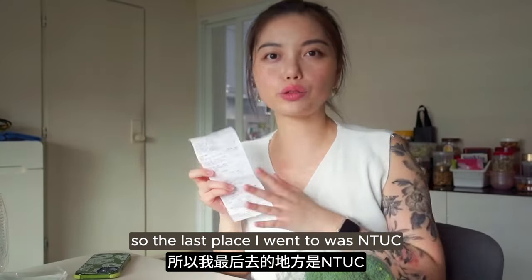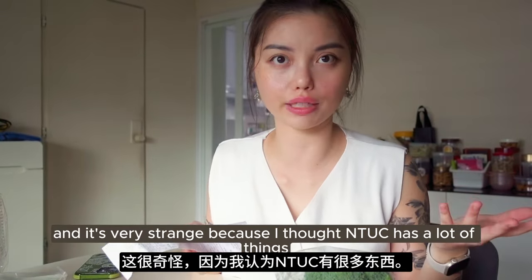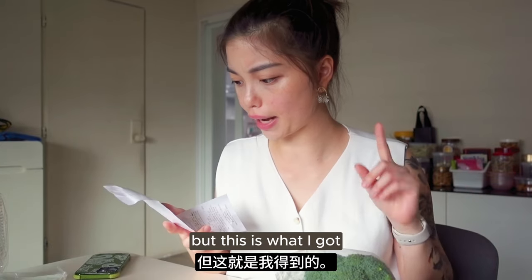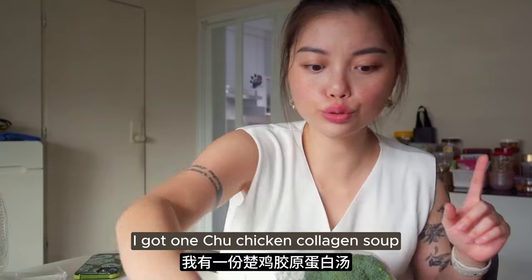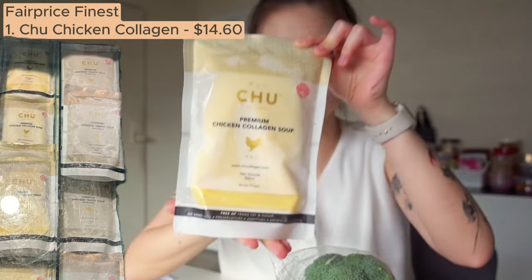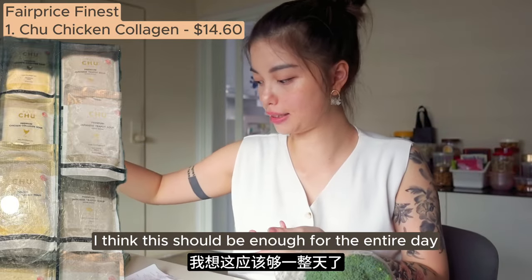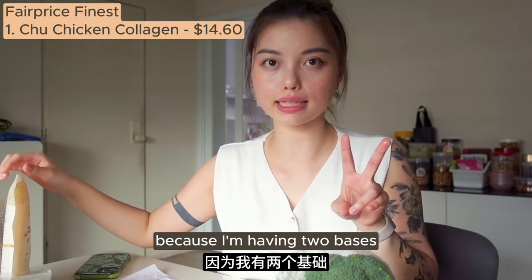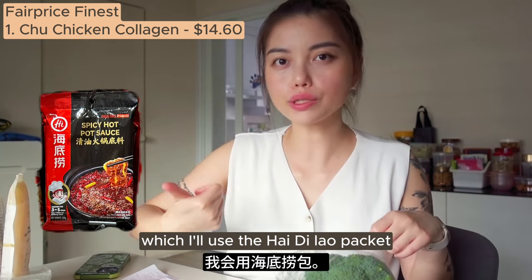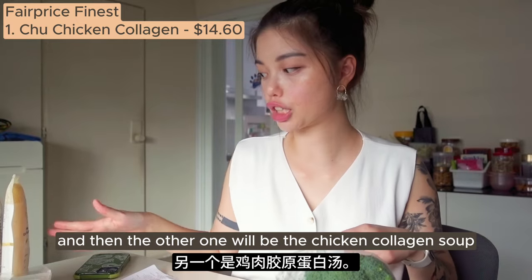The last place I went to was NTUC, and it's very strange because I thought NTUC would have a lot of things but they didn't. Very frustrating. But I got one true chicken collagen soup - I think this should be enough because I'm having two bases: the spicy mala one using the Hai Ti Lao packet I already have, and the chicken collagen soup.